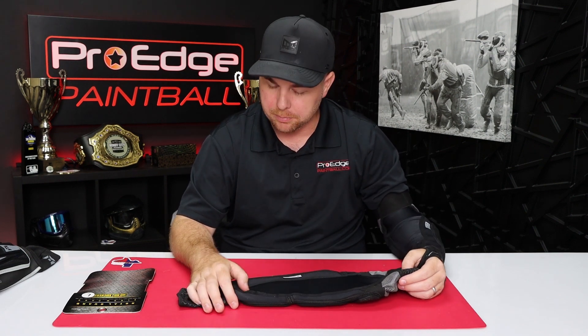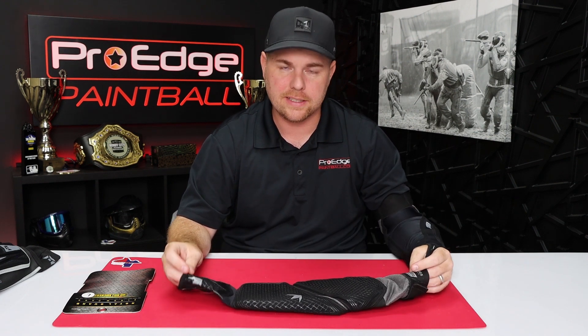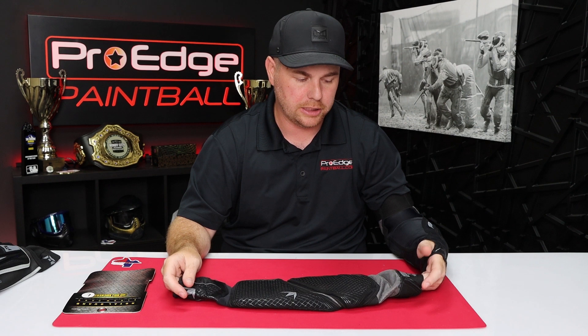These are available in medium, large, double extra large — maybe even triple X. I'd have to double check on that, but at least three sizes. I didn't see a small on the Bunker Kings website when I checked the sizes.